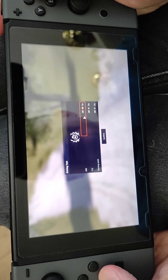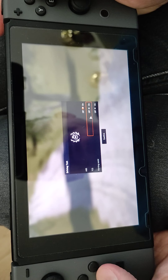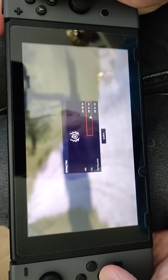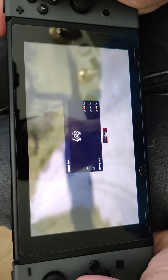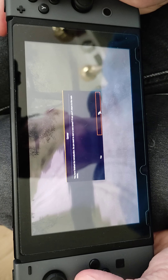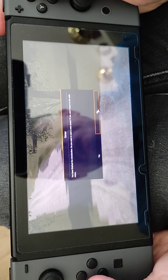ABS on, traction control — I'm going to have to start assists. You've finished the introduction — do you want to start a new career?